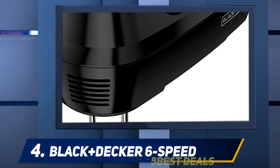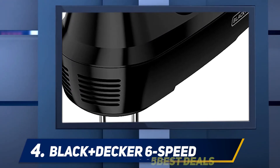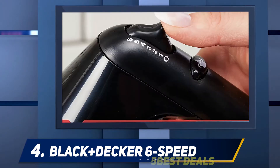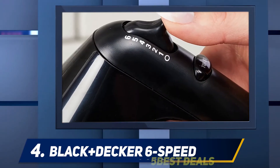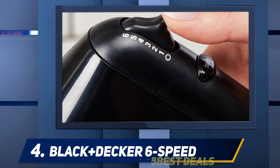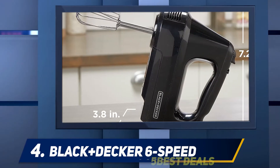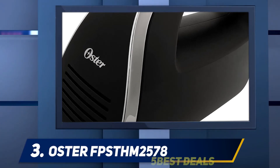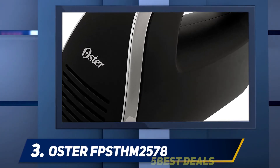The attachments are dishwasher safe and BPA-free, making them durable and long-lasting. For convenient storage, the mixer comes with a full-size storage case that fits all attachments in one place, keeping your kitchen neat and organized.